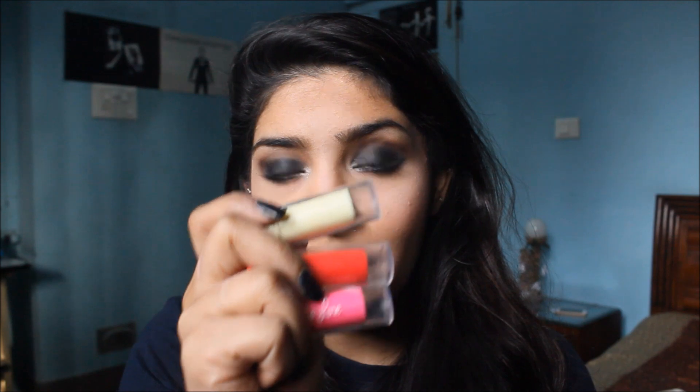Coming to the actual point — the packaging is really cheap. It looks and feels really cheap; the plastic feels like it's going to break any moment. For 200 rupees you should at least get something that feels really good, but the plastic feels really really cheap. Not good on that part.